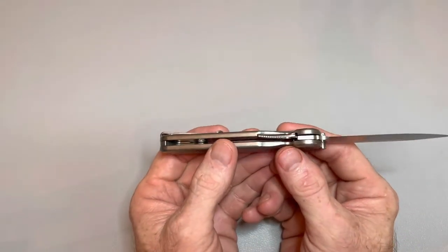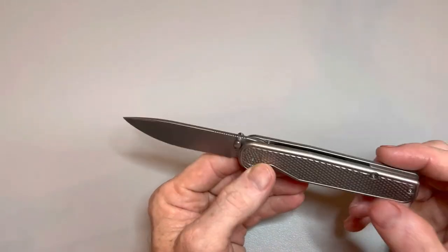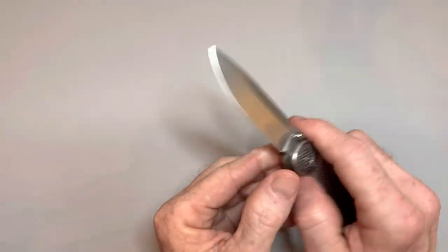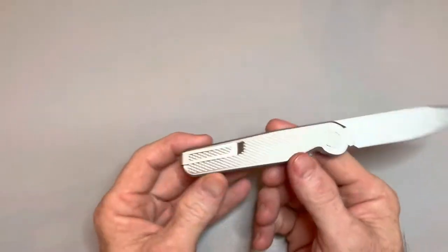You might be saying to yourself, 'But Jamie, you just got that. How can you do a full review of it?' That's a good question. I did have my buddy Craig's for nearly a month, so I have a lot of hands-on experience with it. And this one hasn't left my hand since I got it — I've had this one about a week now.